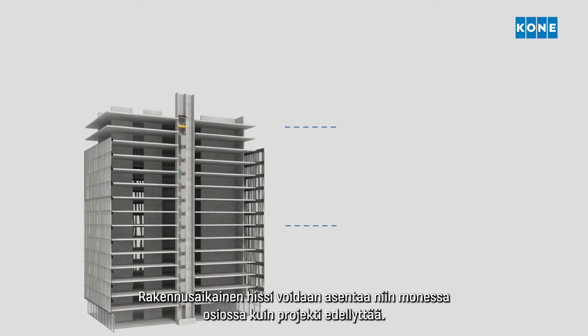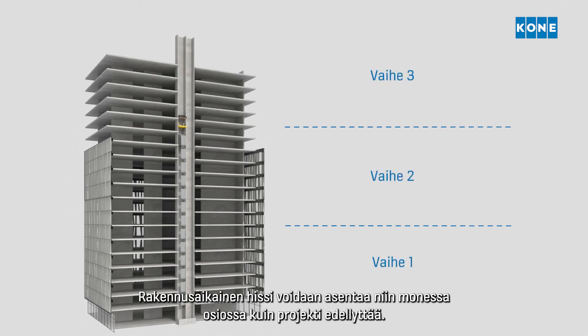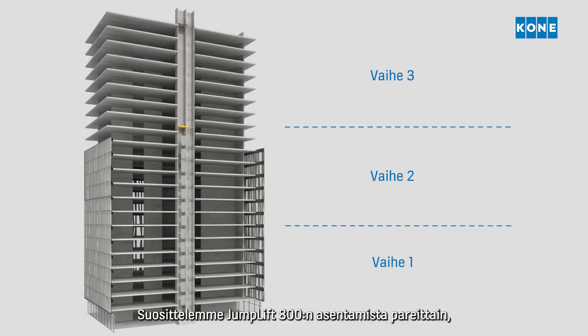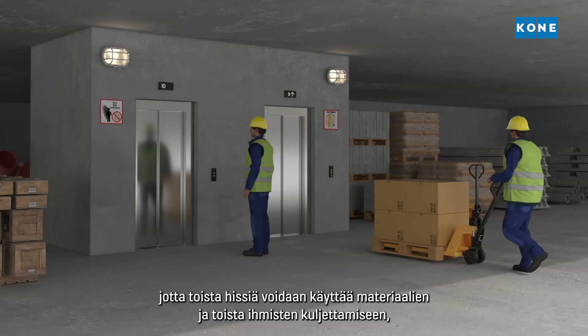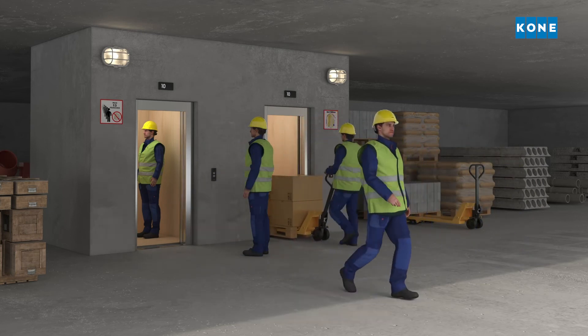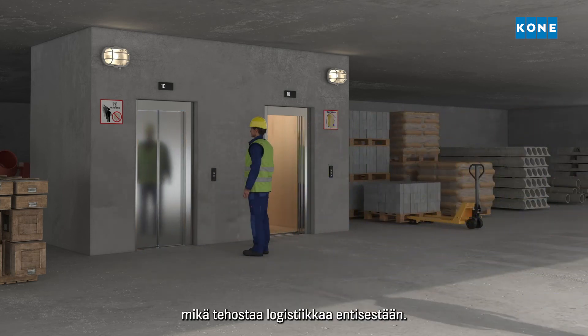This process of installing the construction time use elevator in sections can be repeated as many times as the project requires. It is recommended to install Jumplift 800s in pairs so that one elevator can be used for transporting materials and the other for transporting people, which further improves site logistics flows.